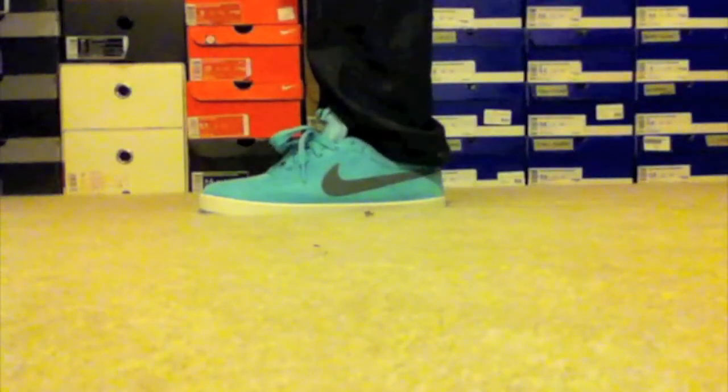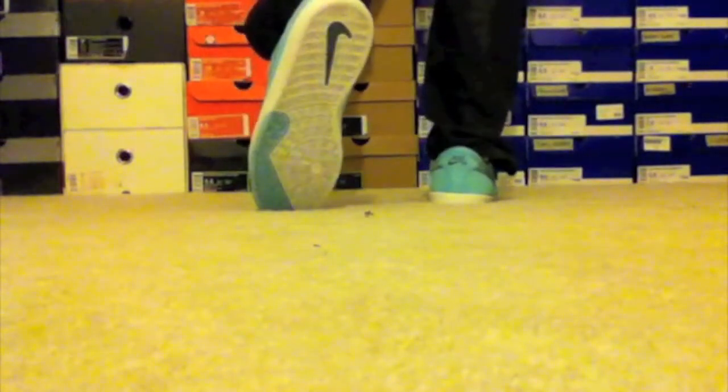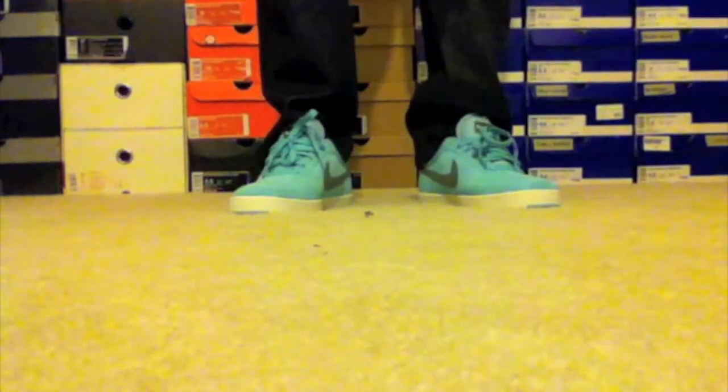Here we are with the Paradise Aquas on feet. Very dope sneaker in my opinion — definitely recommend everybody picking up a pair. Appreciate you guys checking out my video, and I'll catch you guys on the next one. See you guys next time, thank you.